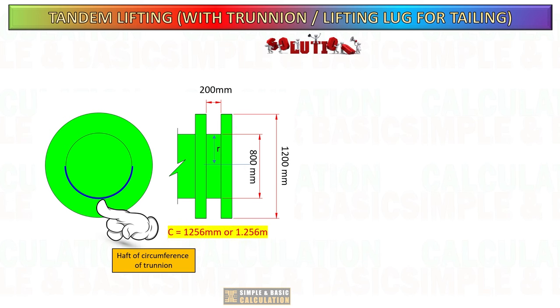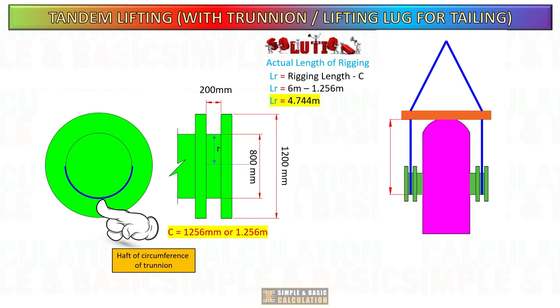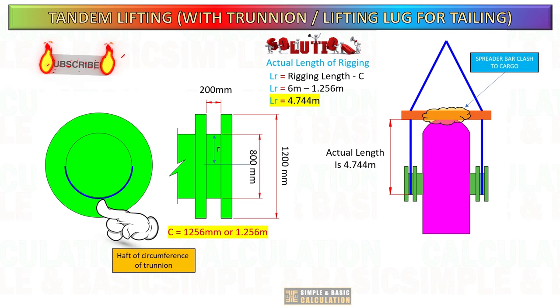Calculate the actual overall height of the sling by subtracting half of the circumference length from the rigging length. The 6 meter rigging height has been reduced to 4.744 meters. In this scenario, the spreader bar comes into contact on top of the cargo. Always remember this so that you avoid any mistakes in your planning.